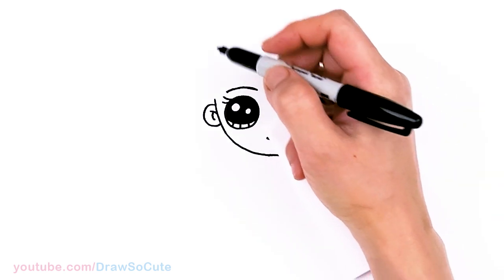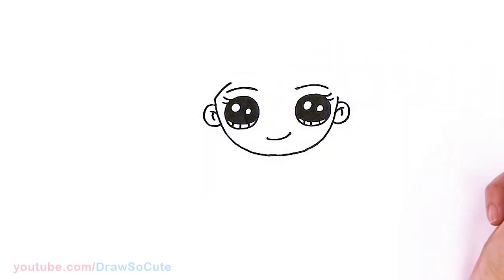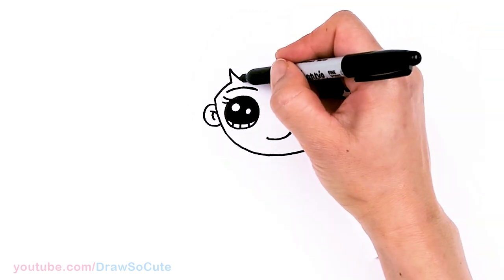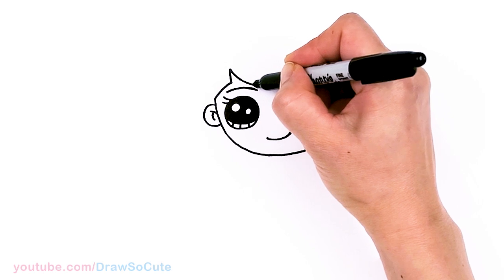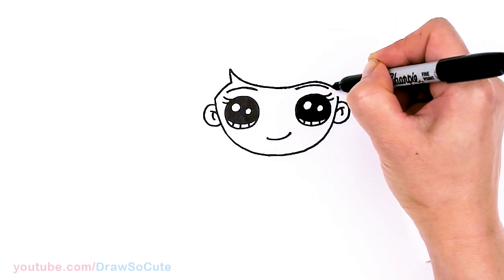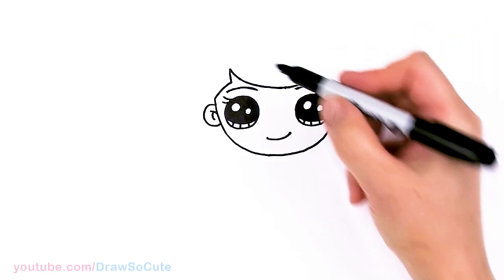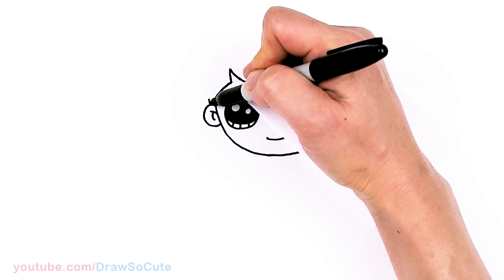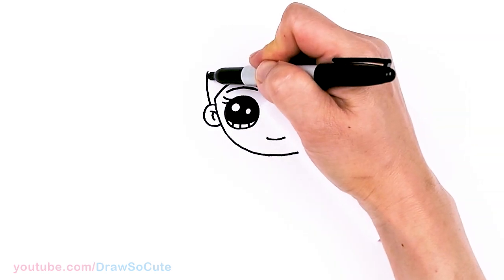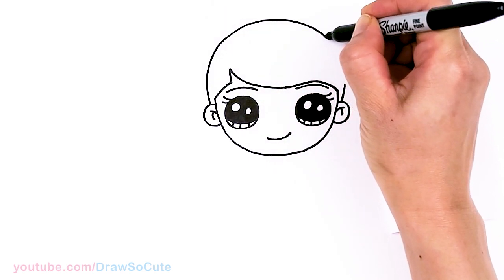Now we can draw her hair. About right in this area, I'm going to start with a curve that comes up, then come in with a little zigzag and bring it down. This curve is basically going to go right over her brow — it dips to the center, goes up right over her brow, and comes back down. Then connect whatever space is left. Coming back to where her ears are, draw a curve all the way to the top — the center is highest — and just come right back down.